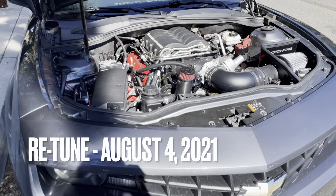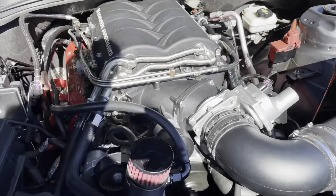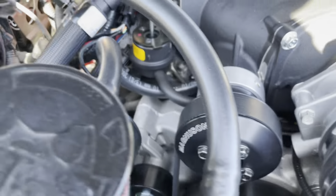Today is the day! Second dyno retune. Since the last one I put on a smaller pulley for a supercharger, so I went from 96mm to 87mm.